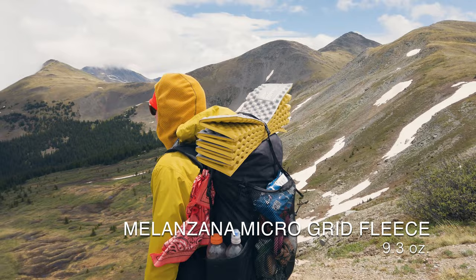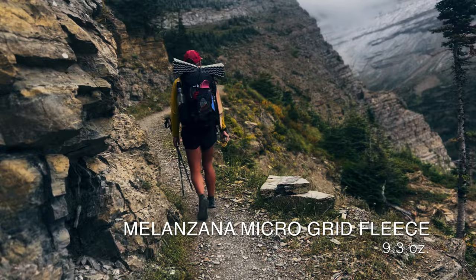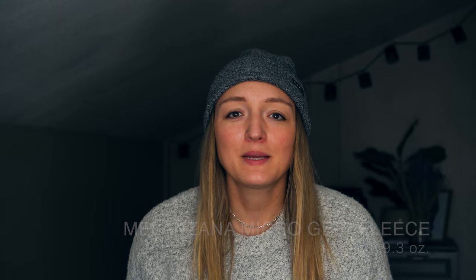For my base layer and mid layer I carried the Melanzana Microgrid Fleece. I really love the hood — it can tighten around your face and almost act like a buff — and the big front pocket is great for warming hands instead of getting out gloves. This thing has withstood a lot of miles. These are kind of hard to get — appointment only, in person in Colorado — so any comparable microgrid fleece would be a good mid-layer option.